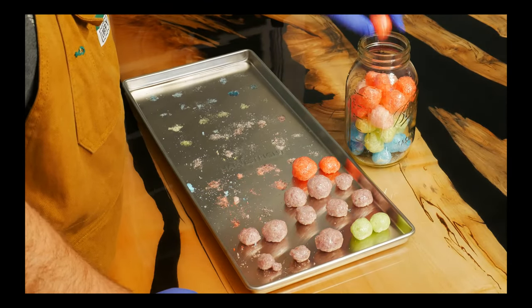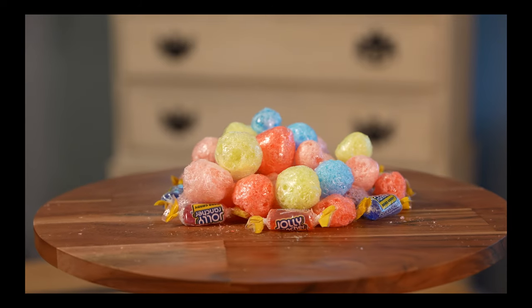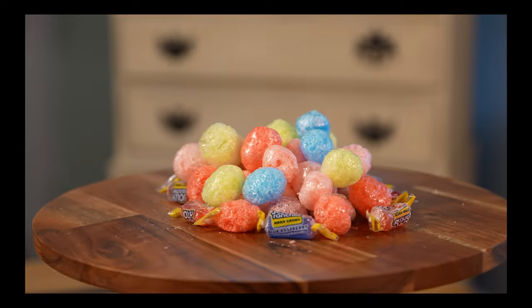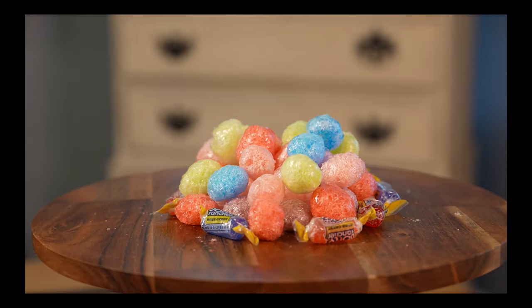And that's it. Crunchy, airy Jolly Ranchers. See you next time.